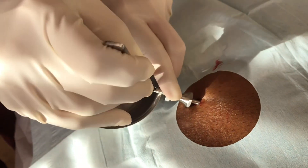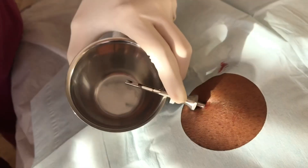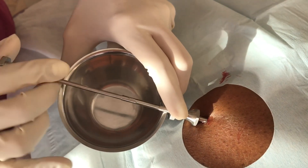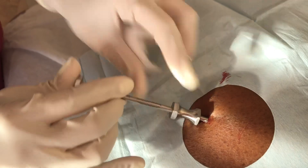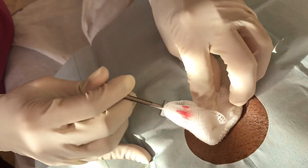Make sure that when you're pushing this in it's not in the skin nor in the muscle — you want to make sure you're in the adipose tissue. I then take the plunger, push in the pellets, and you're done.